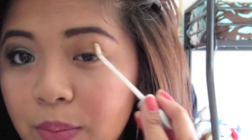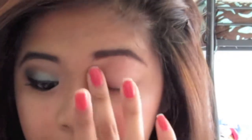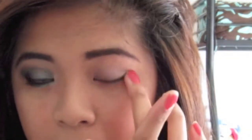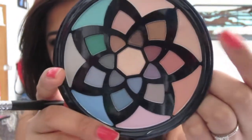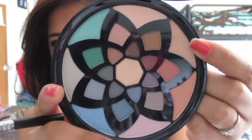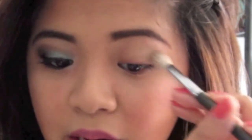First, we're going to apply an eye primer — this is Urban Decay's Primer Potion. Next, I'm going to take a blending brush and this neutral brown color and put it right on the crease area.